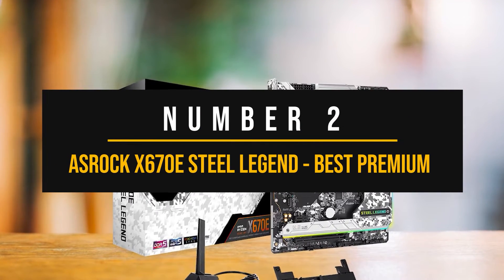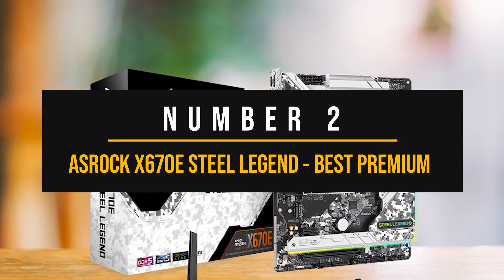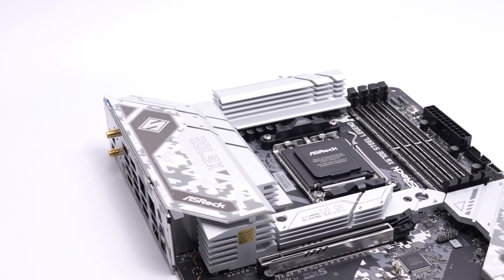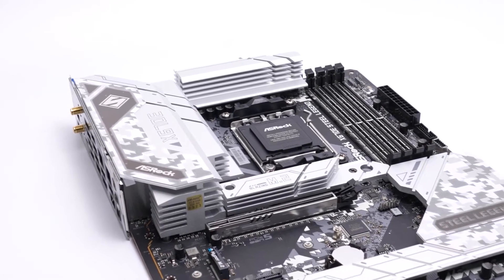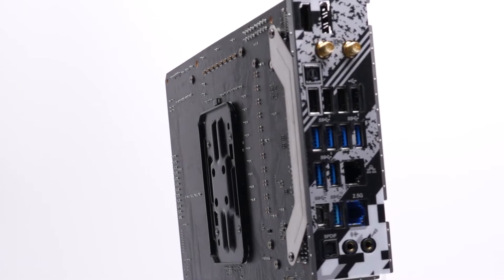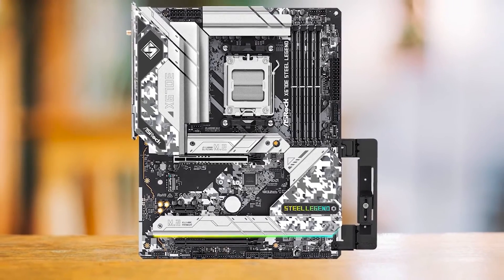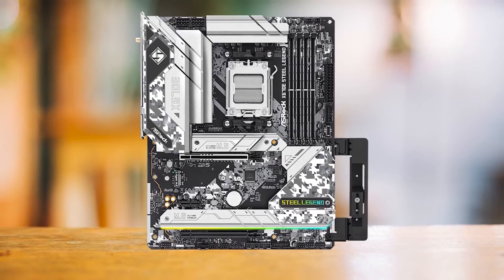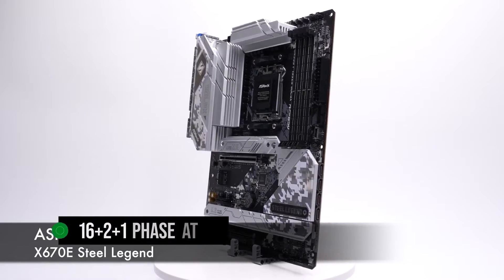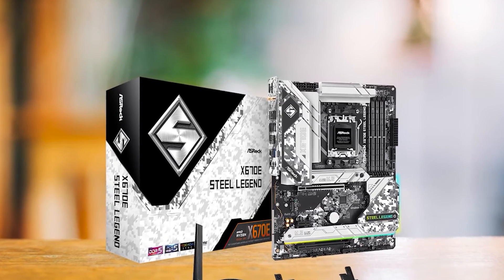Number 2: ASRock X670E Steel Legend — best premium AMD motherboard to pair with the NVIDIA GeForce RTX 3060. Having a budget GPU like the RTX 3060 means you probably don't want to overspend on a motherboard, and that's why I picked the ASRock X670E Steel Legend. Even though it offers premium features, it is still affordable compared to other X670E boards. What makes it stand out is that it is complete with all the necessities and has an excellent VRM design — 16+2+1 phase at 60 amp — so running even the 7950X at high clocks won't be an issue.